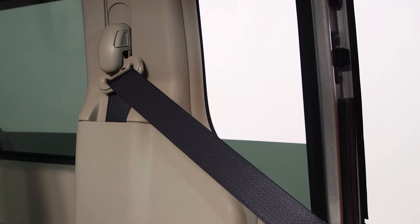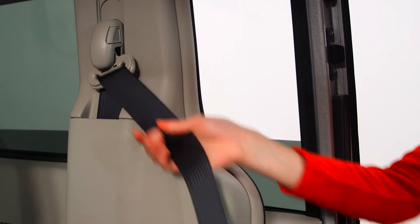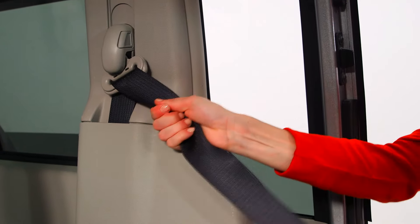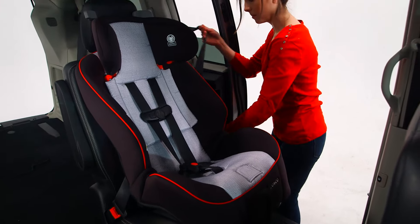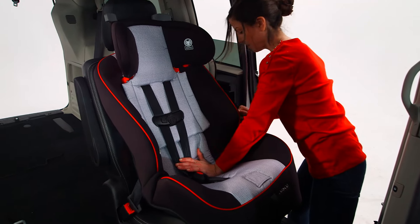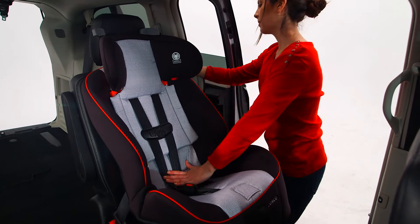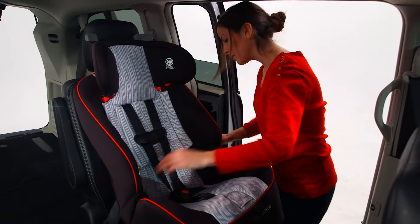In most cars, when the vehicle belt is pulled all the way out, it switches to a locking mode. In that mode, the vehicle belt will tighten and will not loosen. That locking mode will keep a car seat securely in place. When the vehicle belt is in the locking mode, push down on the car seat and pull the belt through the car seat, taking up all the slack.